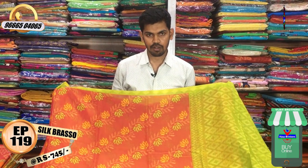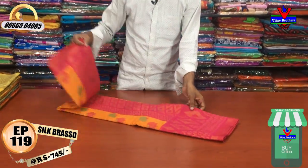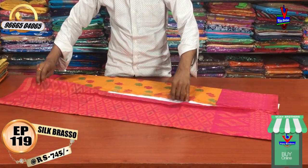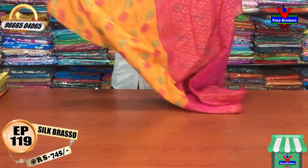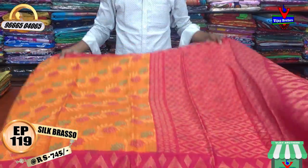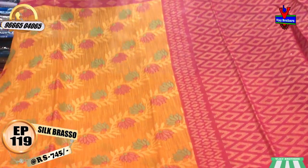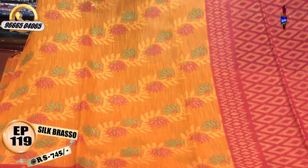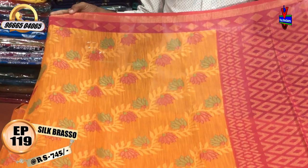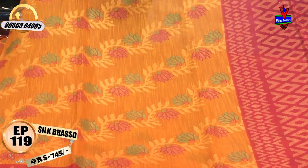This is the best color combination. The best color combination is yellow and pink. The color combination is a bright color. The color combination is a pink color. The middle part is a yellow color combination with a creeper. We have a green color and pink color combination.